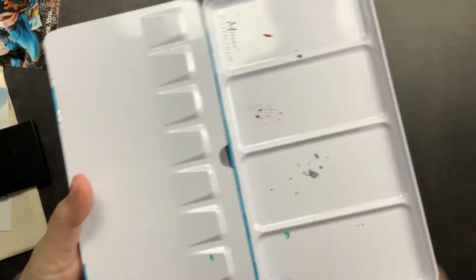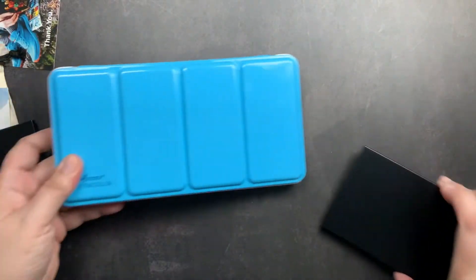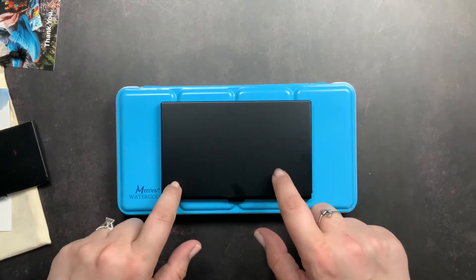I also wanted to show you this Made in Watercolor palette that I have from Amazon. It is larger, and I thought I'd show a size comparison with it as well so you can get an idea of the size of the new Folio palette.